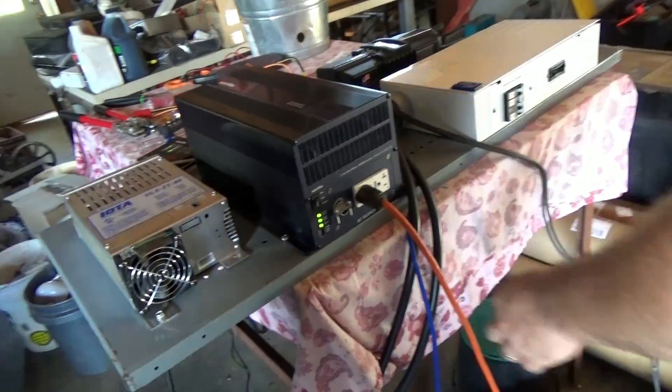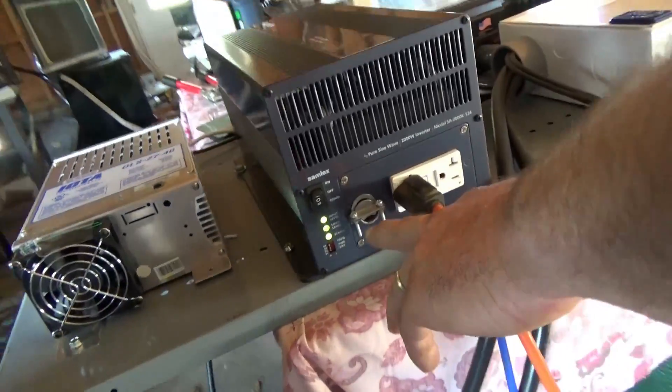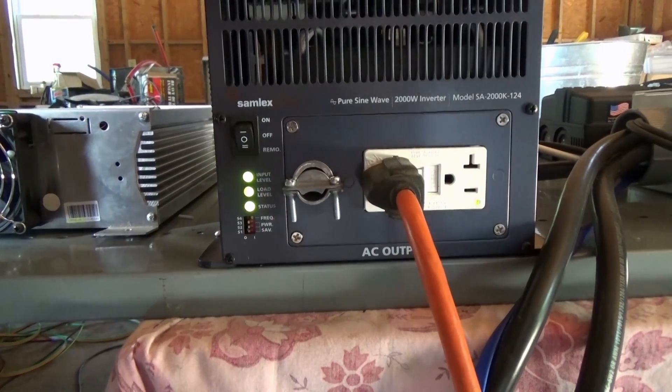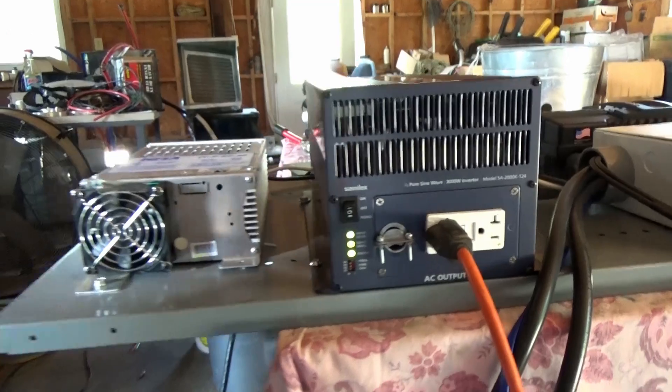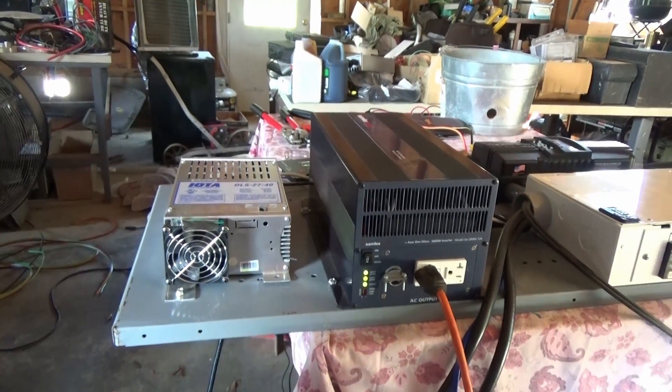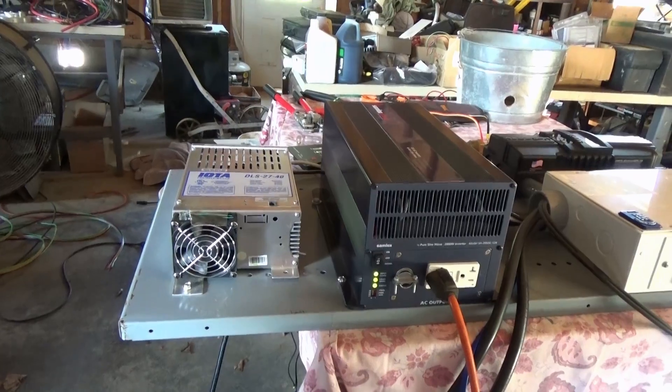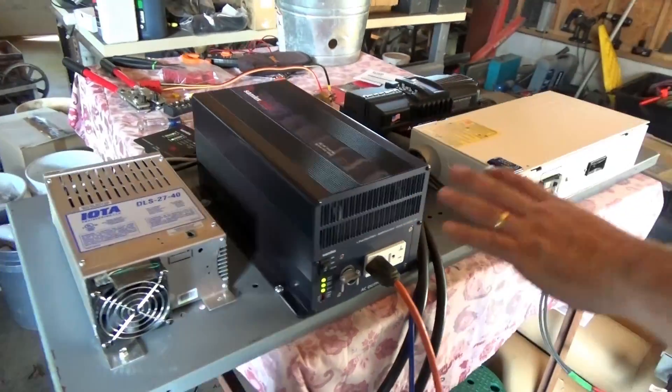You can also take the plate off and do a full power output to get the full 2000 watts of pure sine 120 volt AC being inverted off the 24 volt battery bank. There are a lot of options on this smaller unit — it still has plenty of capability and lots of solar input.